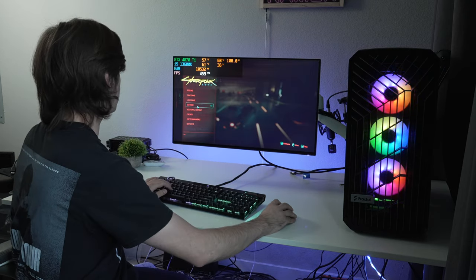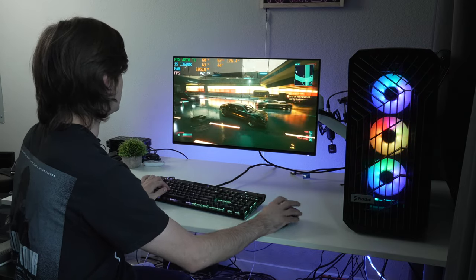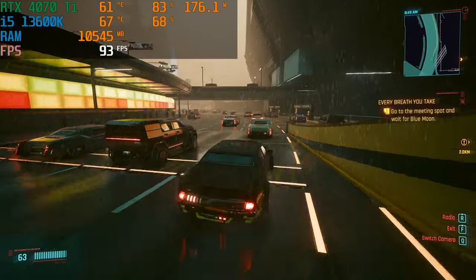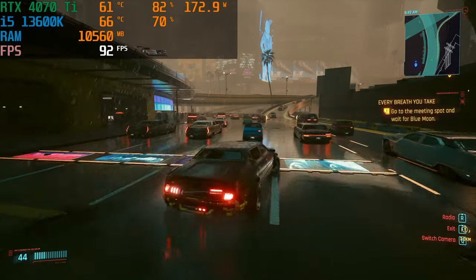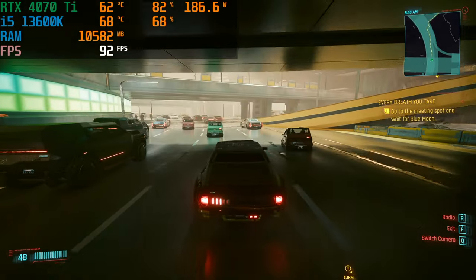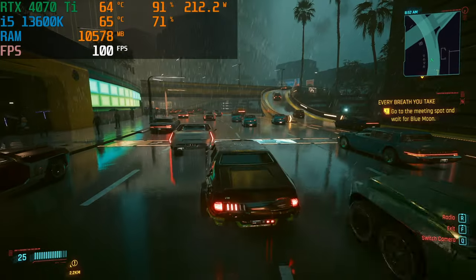Enabling DLSS 2.0 balanced, we jump to 94 fps — a big increase. With some rain we dip into the 80s, but it's noticeably smoother — very, very smooth. This is with the i5-13600K and the 4070 Ti at 1440p.